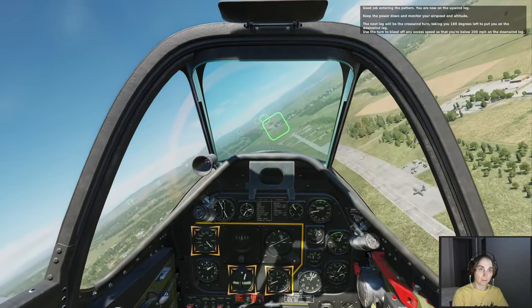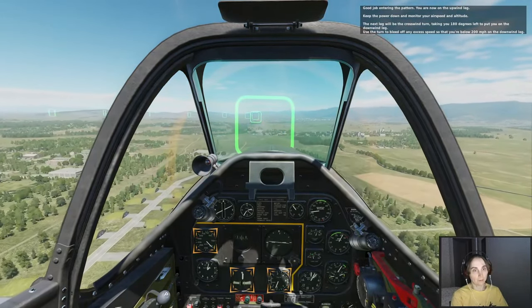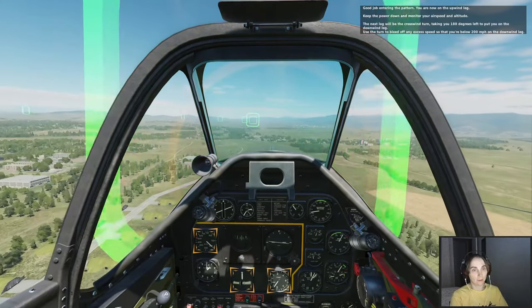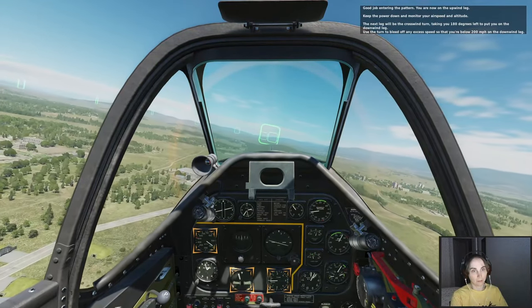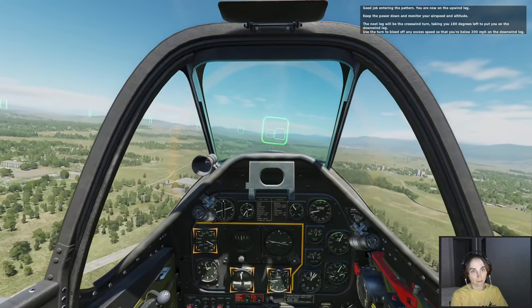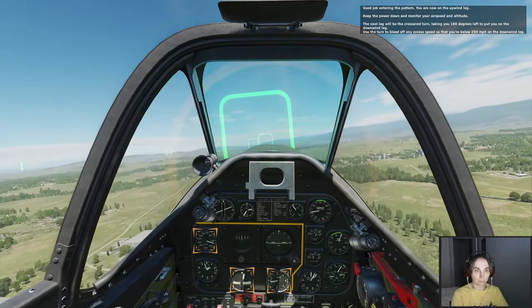Good job entering the pattern. You are now on the upwind leg. Keep the power down and monitor your airspeed and altitude. The next leg will be the crosswind turn, taking 180 degrees left to put you on the downwind leg. Use the turn to clean off any excess speed so that you are below 200 on the downwind leg.